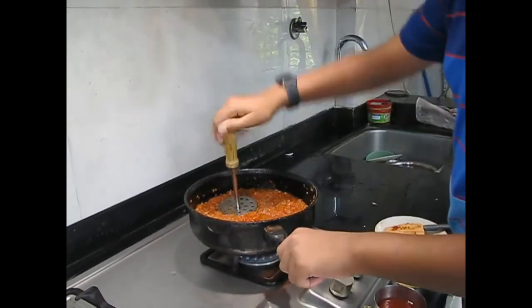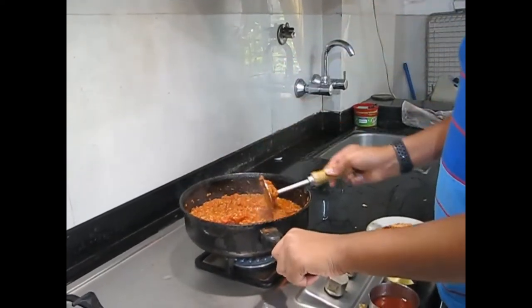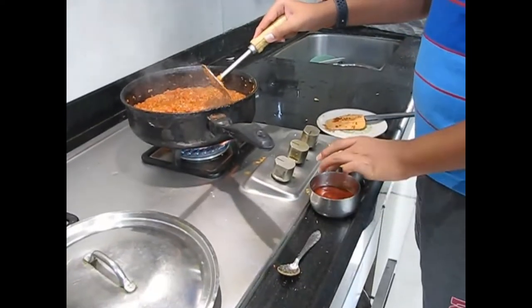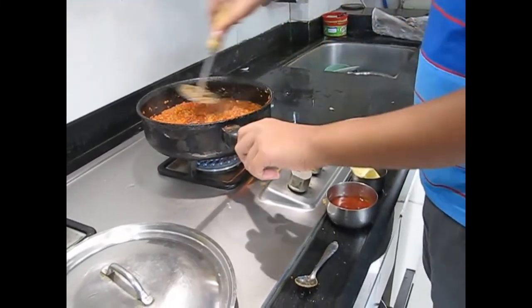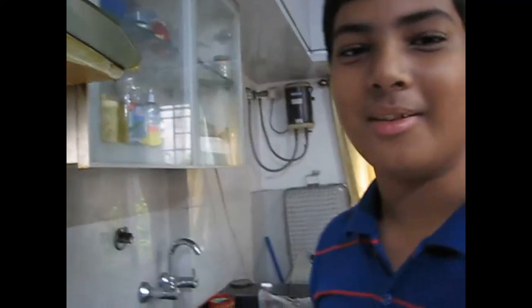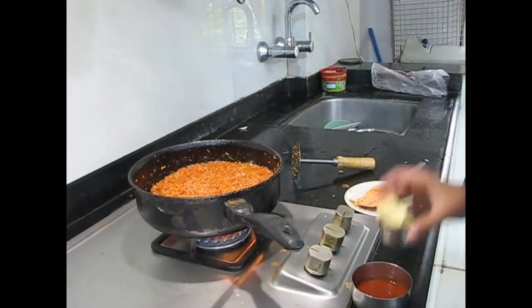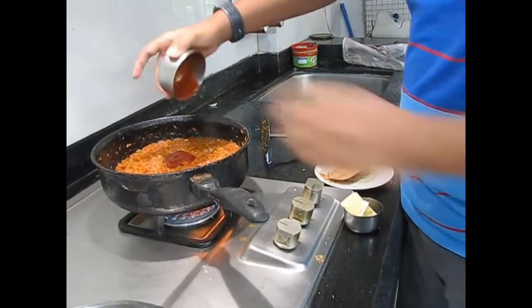Now just to get the correct consistency we will mash it all up — you can mash it however you want. We will mash it and then add some chili tomato sauce and butter. If you don't have chili tomato sauce you can add a little bit of chili powder. You can mash it to whatever consistency you want even after cooling.